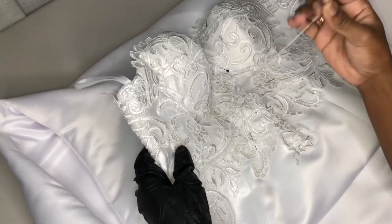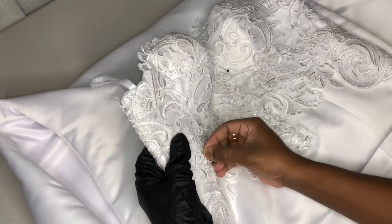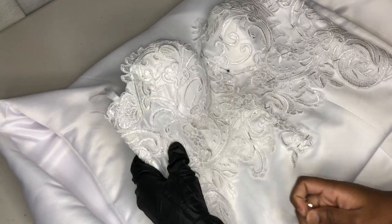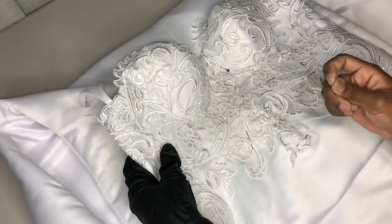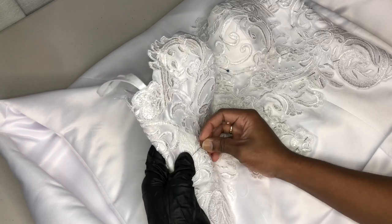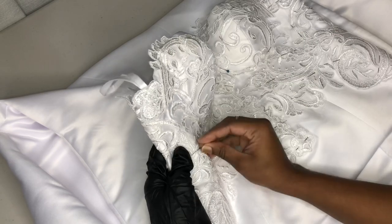Once that is done, I went ahead and started hand stitching our lace on the top of the dress. You guys just enjoy this part because — wow — it was a lot. It really was a lot.